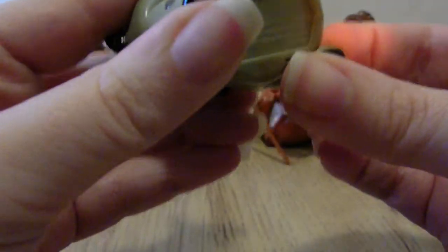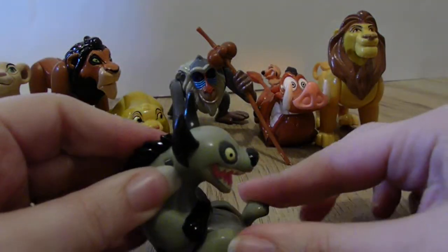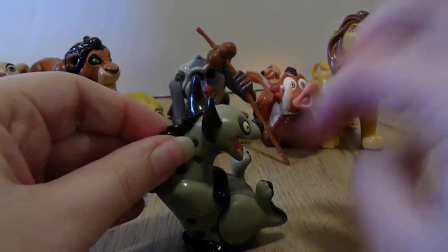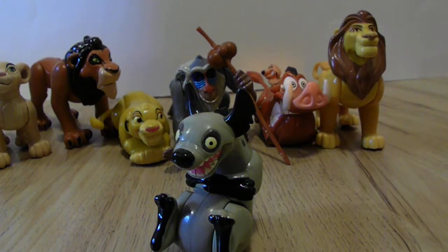Then we have the hyena. I don't know what he does either — maybe that's just a noise he's supposed to make. I get these out right before I film so I don't play with them beforehand — that way it's just natural. But there he is.